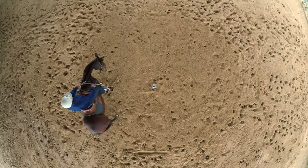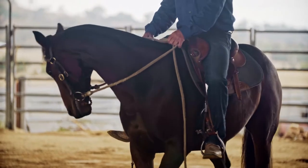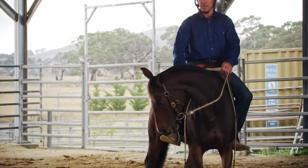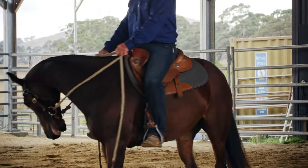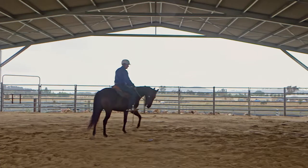I will then apply my inside leg to help soften that horse. And once that horse softens, I then put my outside leg on to go forward. Hence, we roll that horse around in a shape. I've got my inside leg to round, outside leg pushing the horse forward.